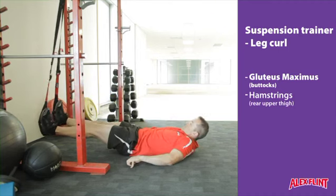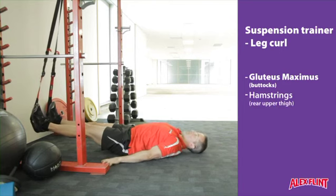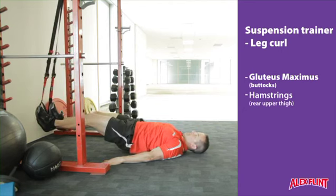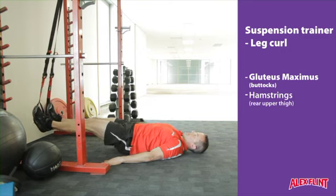Now lie on the ground and move your feet so they are directly under the anchor point or slightly forward of it. Keeping the hands on the ground, lift the glutes and the hips off the ground and bend the knees until the heels rise and come in towards the glutes.